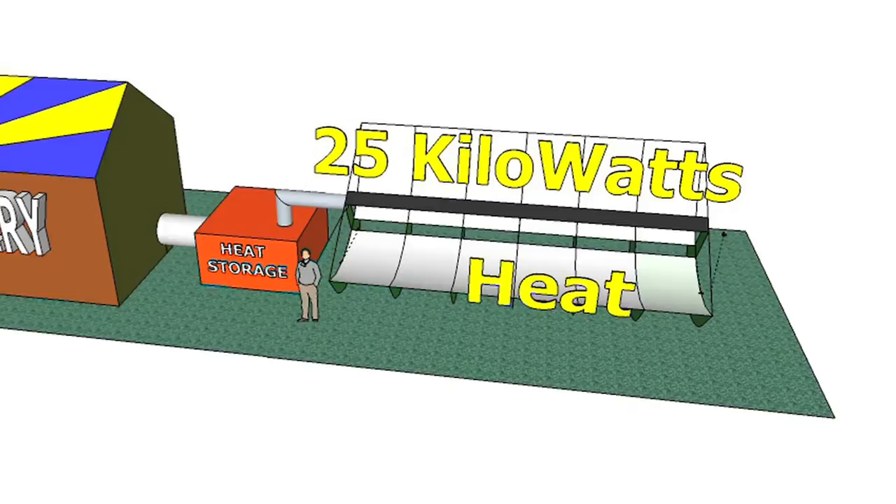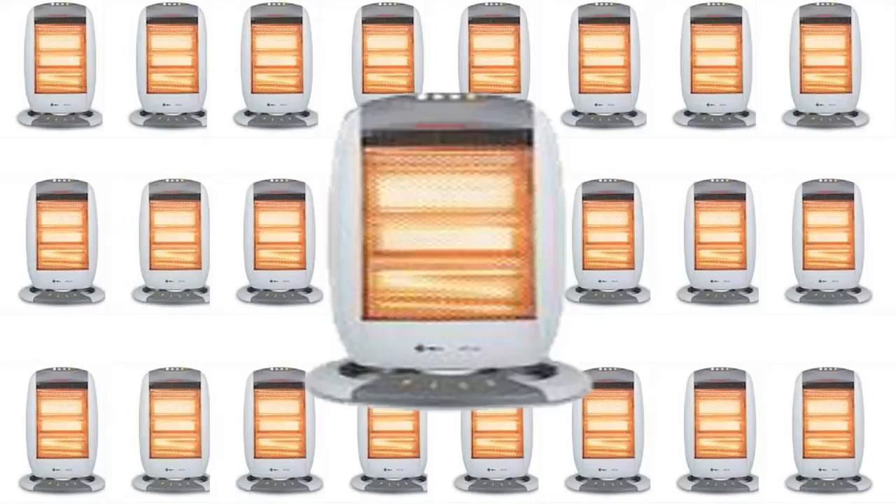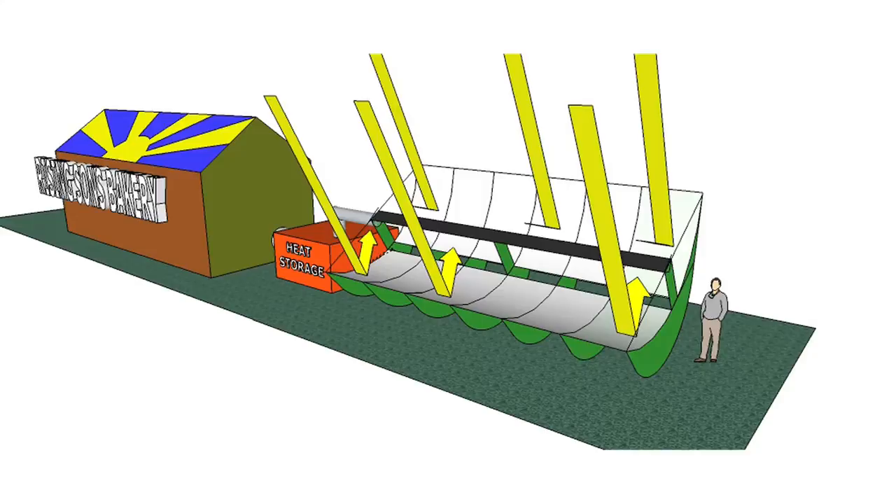This Kickstarter project will provide the materials and labor to build a full-scale 25-kilowatt concentrated solar heat collector this summer in Ashland, Oregon, and the instructional video to build it. What is the 25-kilowatt heat equivalent? The heat put out by 25 1,000-watt space heaters, or burning 85 cubic feet of natural gas per hour.